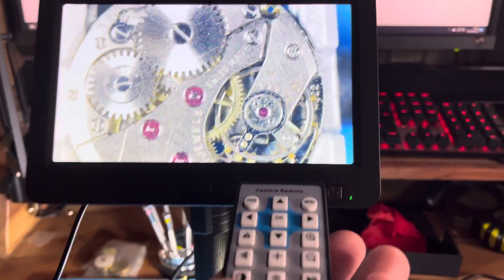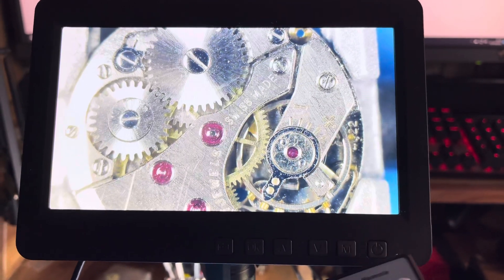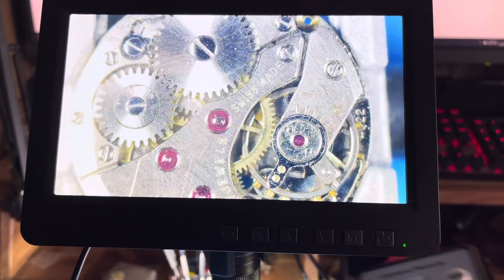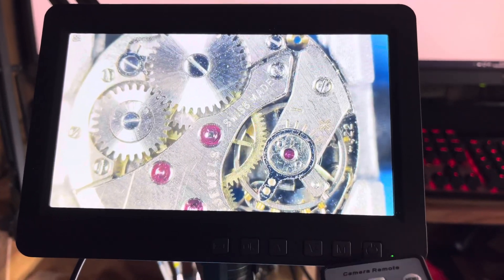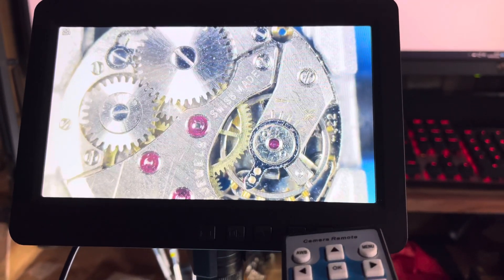Press the video button on the remote — it's a little bit finicky sometimes, but eventually it does work. And again, that symbol comes up showing it's in video mode. So I can record video, I just can't take a photograph, which is what I wanted it for.